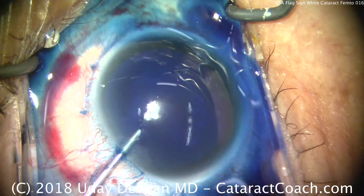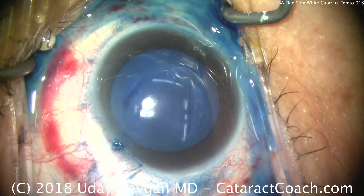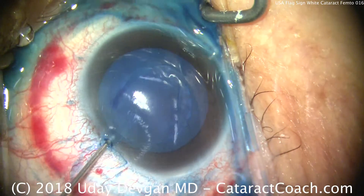It's Dr. Devgan, your cataract coach. For a white cataract with what I call the USA flag sign — do you see the red, the white, and the blue?